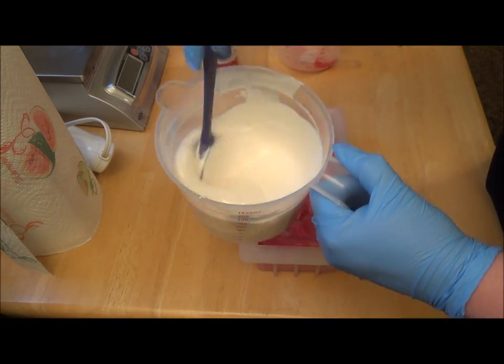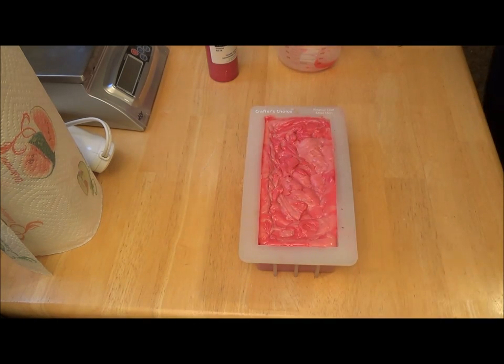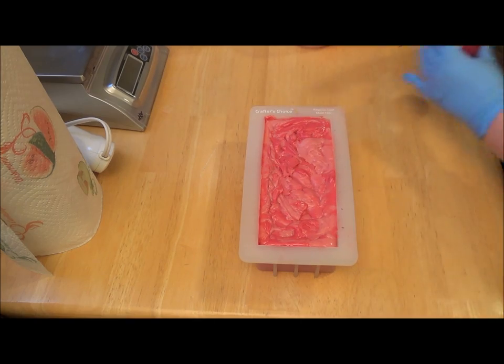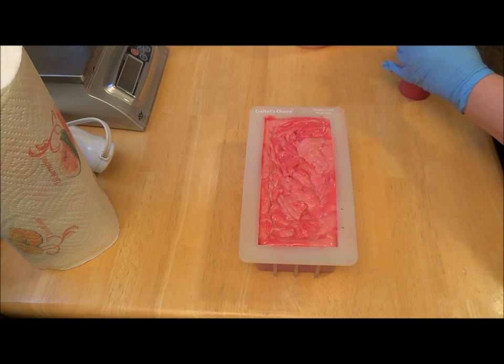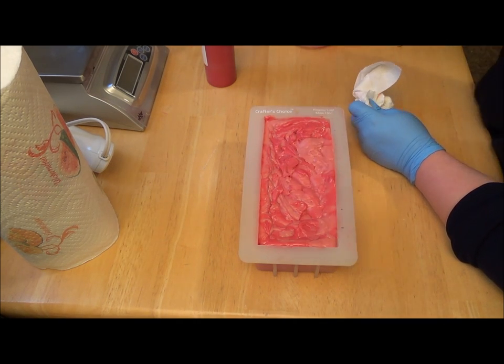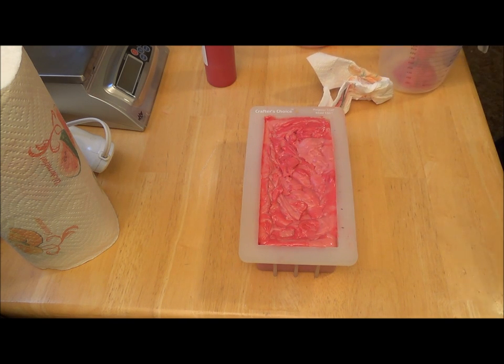Of course, what I need to pipe with is just nice and fluid. So what I'll probably have to do is pause the video and come back to do the piping. I'm going to have to clean this off — I don't want to put that in the white. I'll get a little cleaned up and give that some time to thicken up. I'll be back.